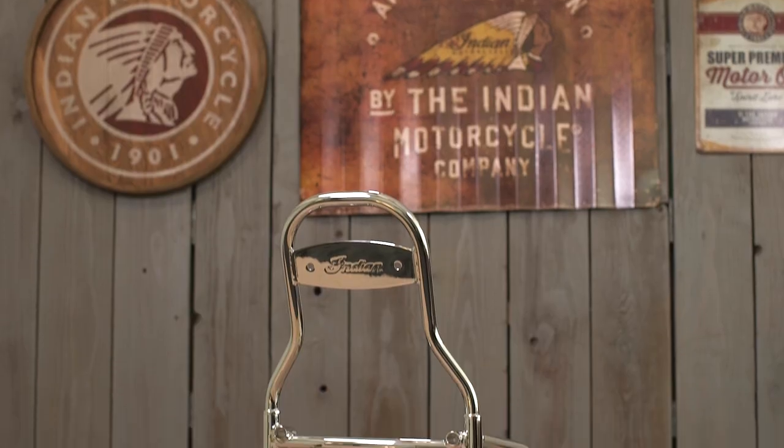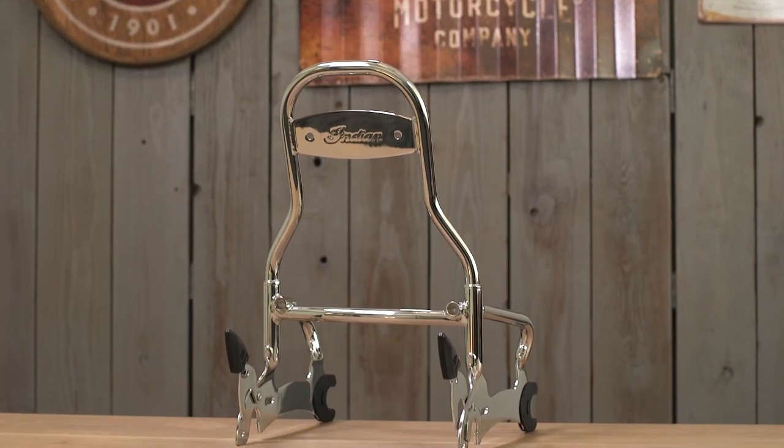To that point, do yourself a favor and make sure he or she is comfy back there, and that's what these backrest pads are all about. To run these, you have to make sure that you already have Indian's quick release sissy bar system, and once you have that, these things mount effortlessly.